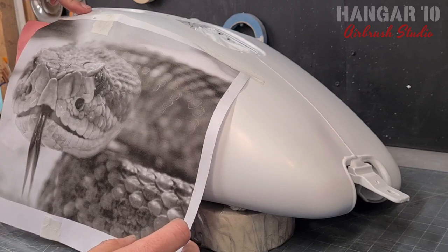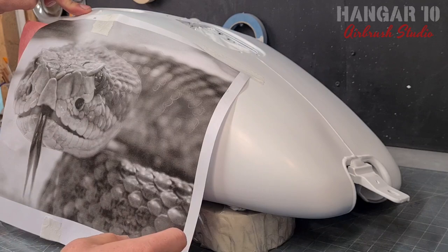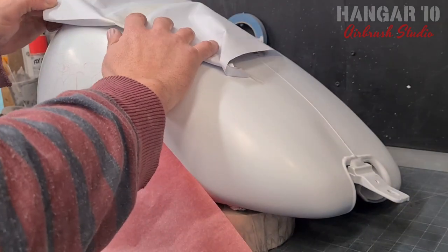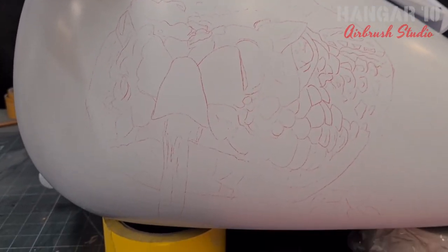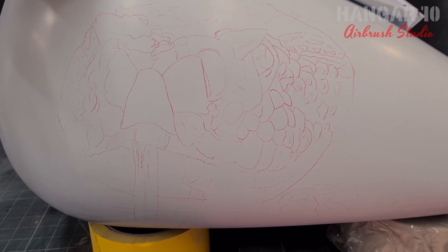Be careful when you remove this because you want to make sure it stays in the same position. Because if you need to highlight any bits again and it's not in the same place, obviously you're not going to get a nice crisp image. So we'll pull that up and have a look — and that's all the reference points I think I'm going to need for the image.